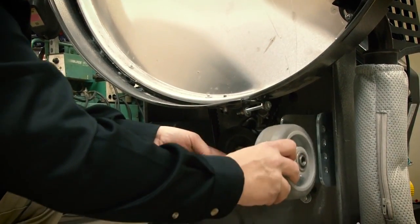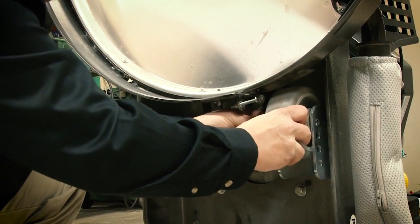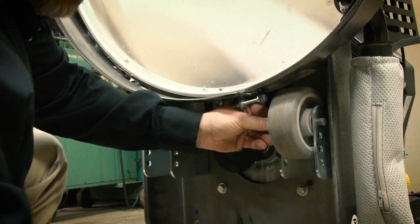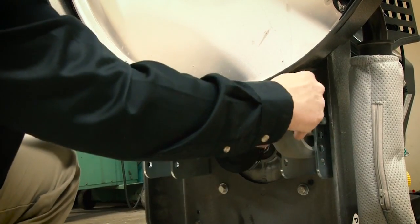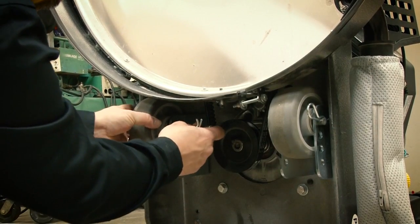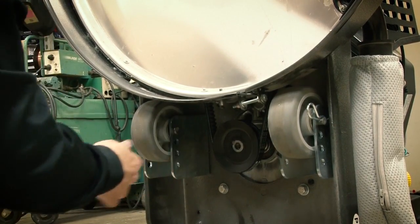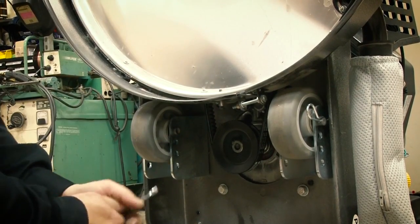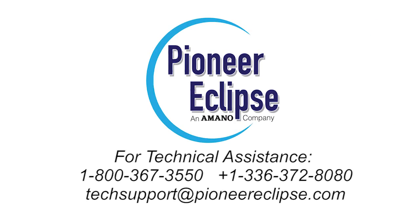Find the correct wheel position, replace the wheel and pad holder, and you're back to work. You're ready to go!